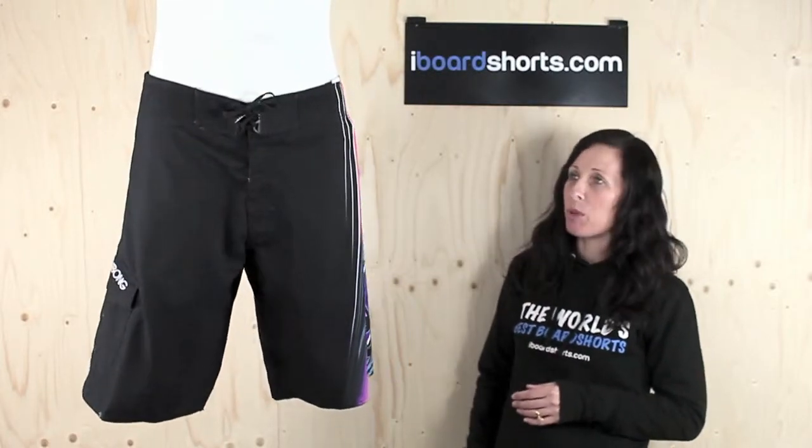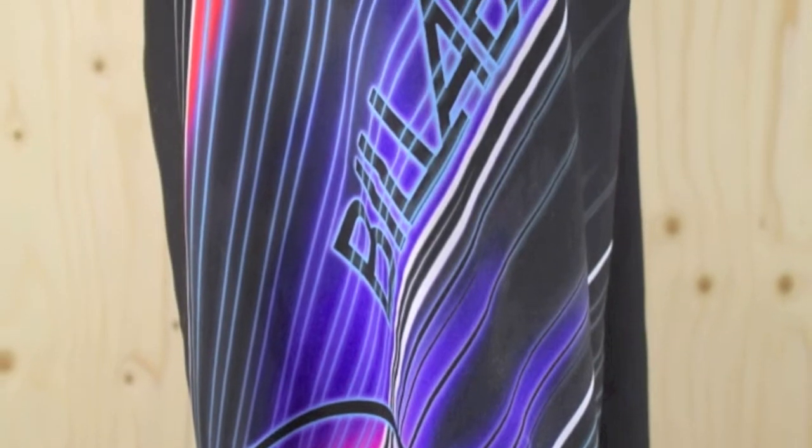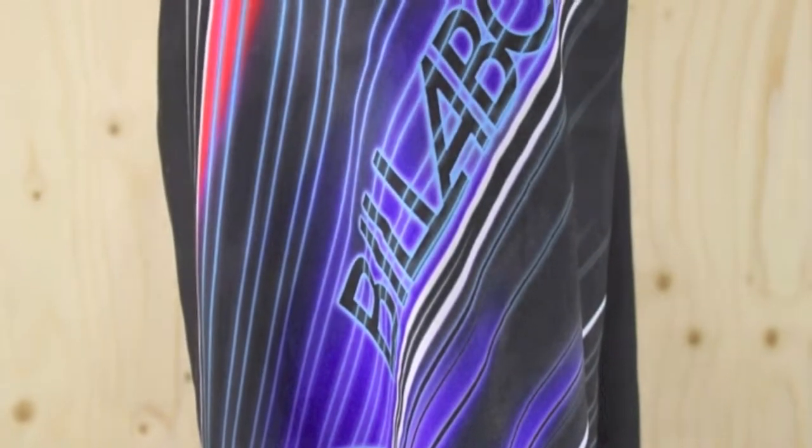Hi there, I'm Tammy at Eyeboard Shorts and here I have a real classic pair of Billabong Borders. These are the Burster Board Shorts in magenta, featuring this big engineered print on the left leg. It's got a kind of futuristic design to it.